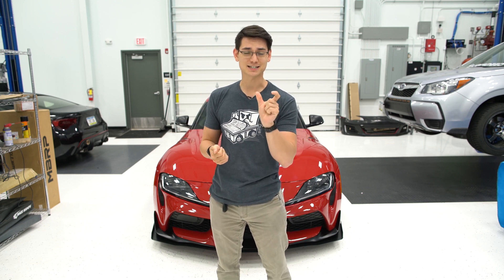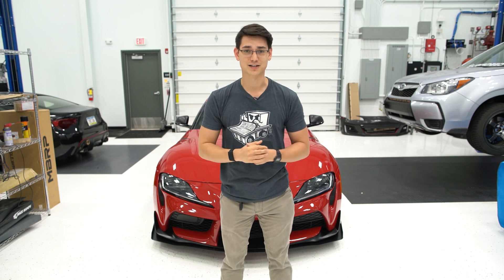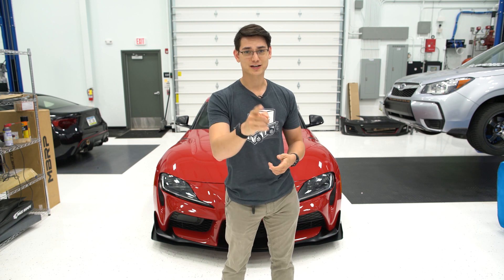Now, if you want to pick up an Ecutech tuner for cheaper, we're doing a sale right now — the Memorial Day Weekend Sale. MDS10 is the code to use and it saves 10% off, though some exclusions do apply. You can use that on an Ecutech tuner and save 10%, which is pretty awesome. With that being said, go out and enjoy your weekend — I'll see you guys in the next video.